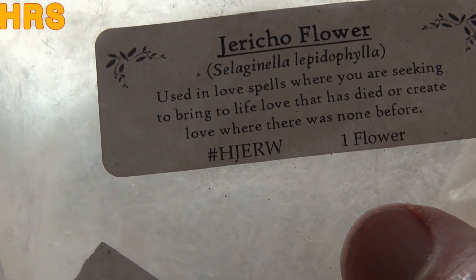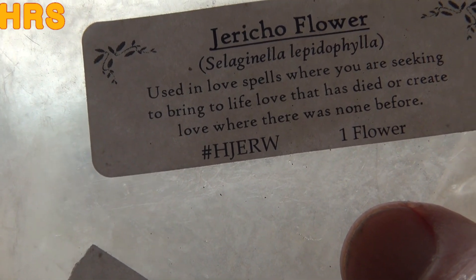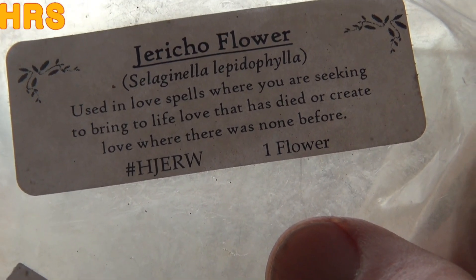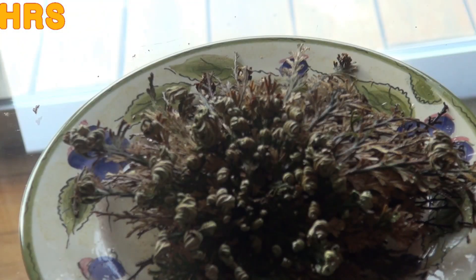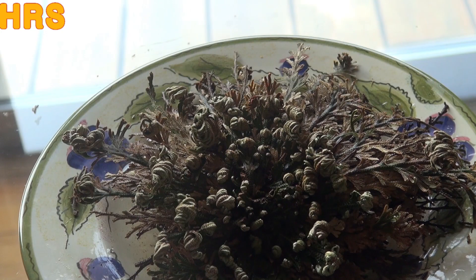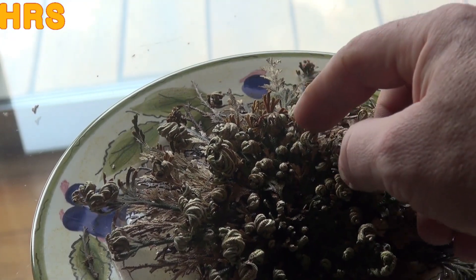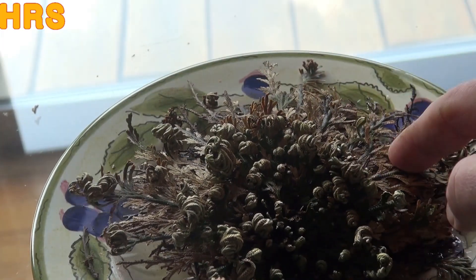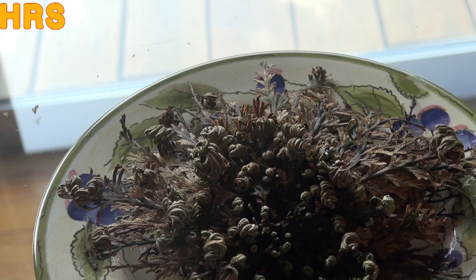I did want to point out on the tag here — it says: 'Use in love spells where you are seeking to bring to life love that had died, or create love where there was none before.' So they use it for love spells — white witches or black magic, I don't know. That's one of the purposes. If I see anything else going on with this other than it just sitting here, and if it completely flattens out like it's supposed to, I'll update you. If not, that'll be the end of the video. Don't forget to like, share, and subscribe — I'll see you on the next one.